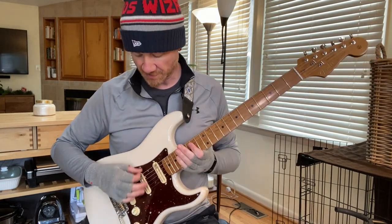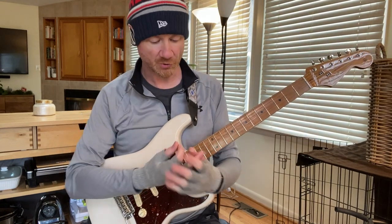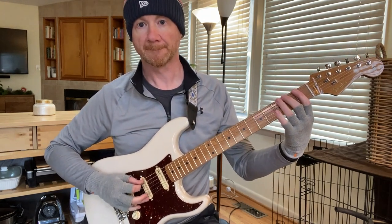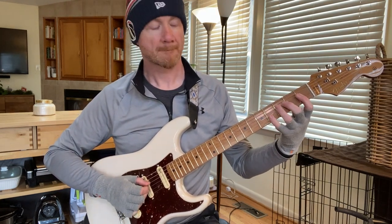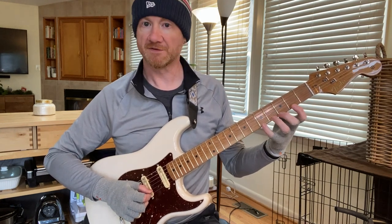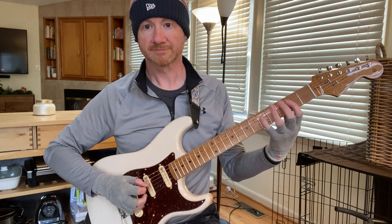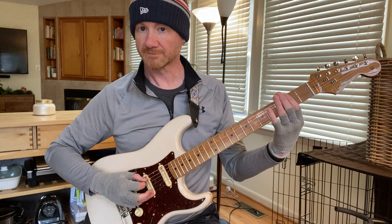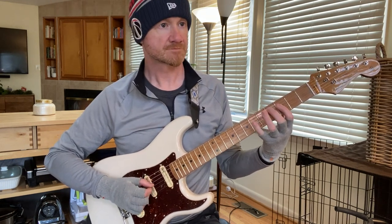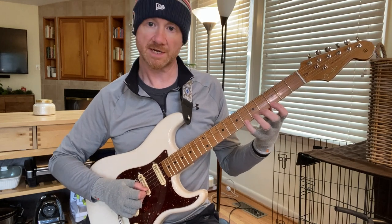My left hand is good to go, so because my fingers are actually cold, here's a couple of warm-ups I like to do just to get started. This is the old chromatic — one, two, three, four, one finger per fret — so we start on the low E string. I'm going to slide over to five and then descend, then slide the index over to three and go back up ascending.